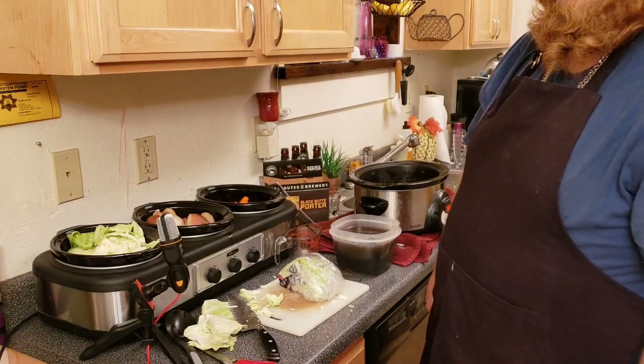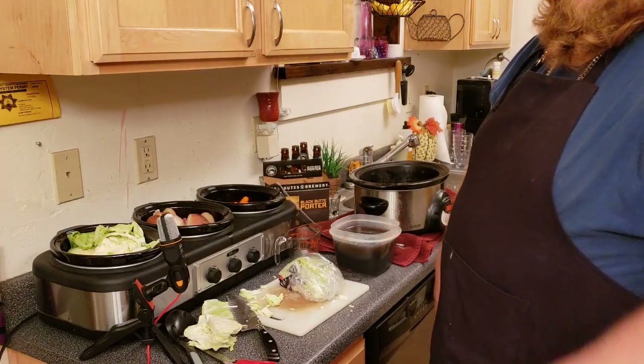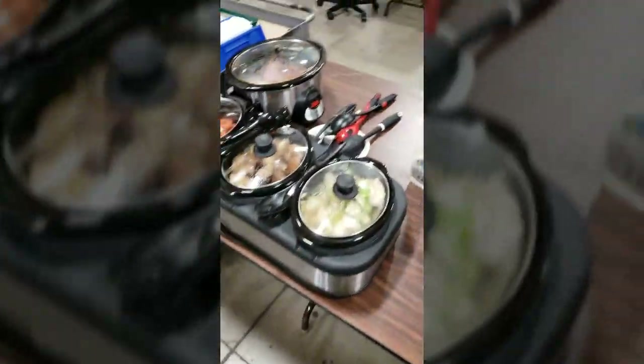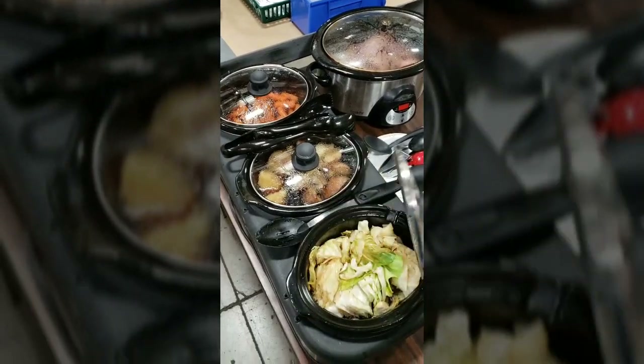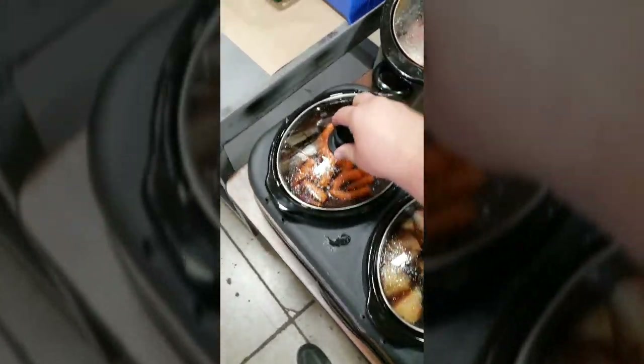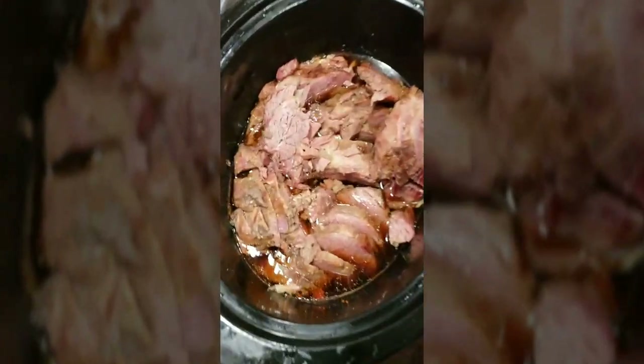We'll see if I can get any footage at the potluck, but I'm not going to hold my breath on that. I'll come back afterwards and let you know how it turns out. So we'll see you when we see you. The things you like to hear after you cook corned beef: 'Best corned beef I've ever had' — from multiple people. So, here's to you — cheers out!